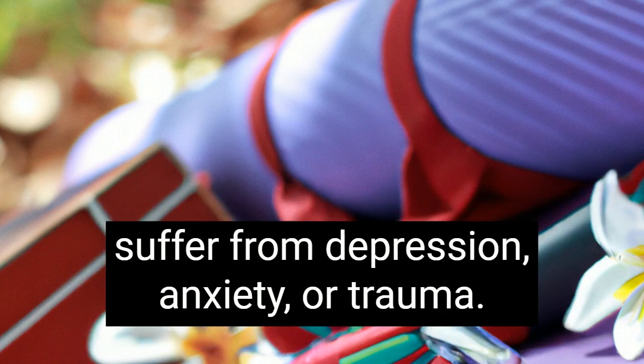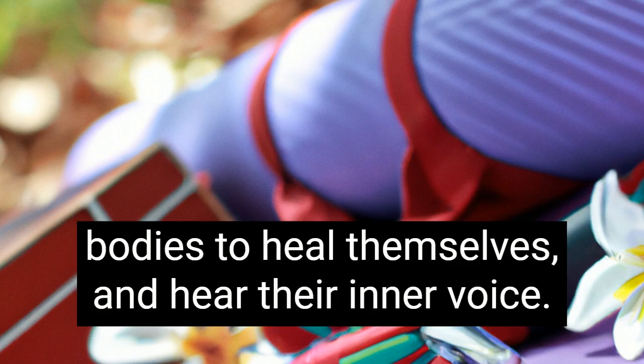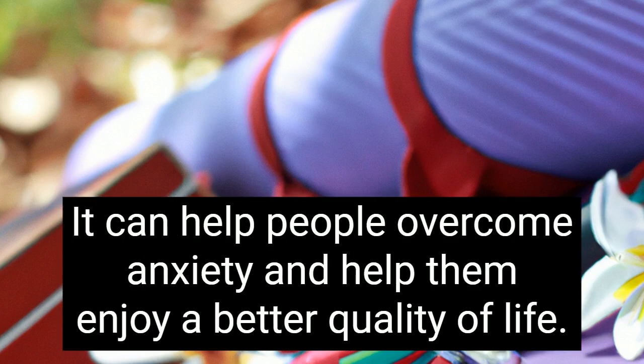Restorative yoga also helps people who suffer from depression, anxiety, or trauma. It can help people reconnect with themselves, allow their bodies to heal themselves, and hear their inner voice. It can help people overcome anxiety and help them enjoy a better quality of life.